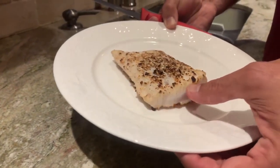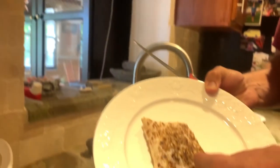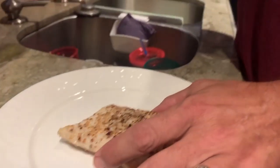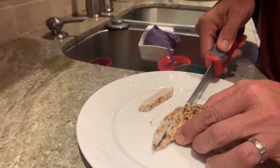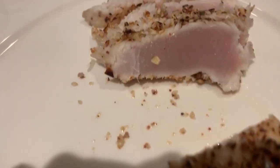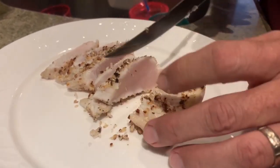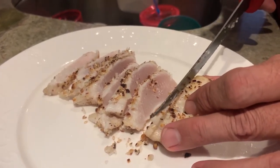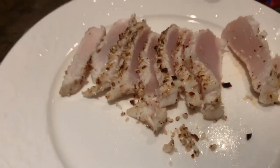We're actually making this wahoo in three ways. We've made a piece of it in a pan-seared fashion - what we did was we got some almonds and crushed them up and some sesame seeds. Super simple, a little olive oil, and we pan-seared this. Now we're going to cut this and actually serve it pan-seared. Check out this right here - that is a beautiful sear that we did. That looks awesome. We're just going to slice this up real quick.